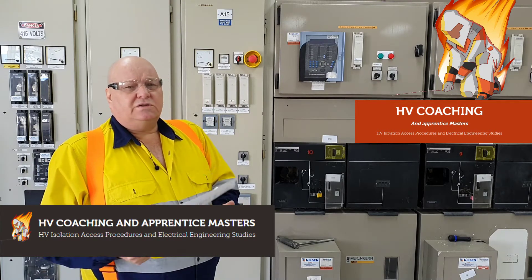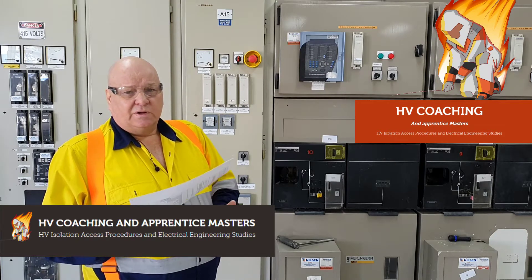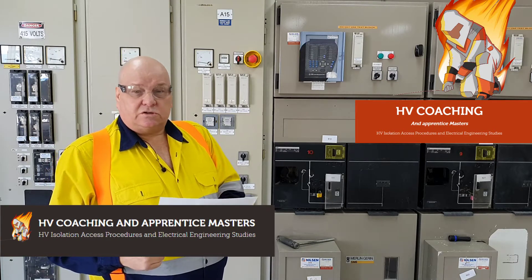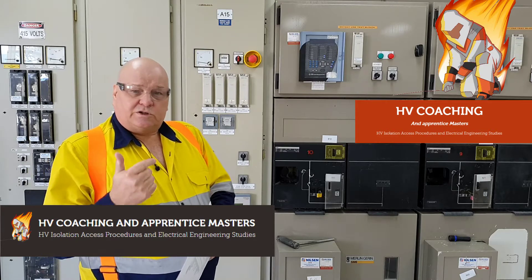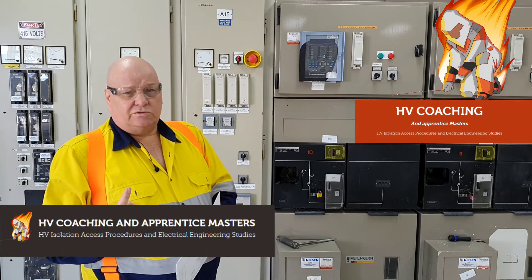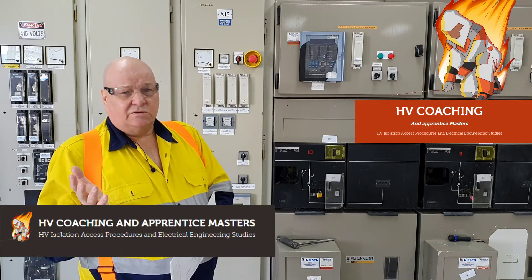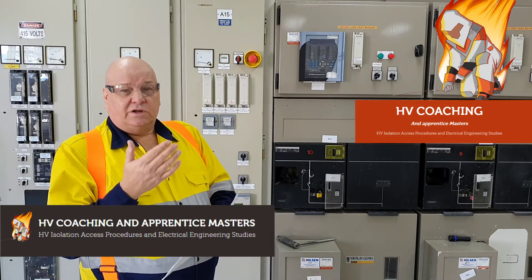The switching assistant does far more than just hold the program. They are not a safety observer. The switching assistant is usually the most qualified person on the job. The person wearing the suit is just the poor person who has drawn the short straw to wear the suit. Nobody likes wearing the suit, so it's usually the least qualified person who is wearing the suit.